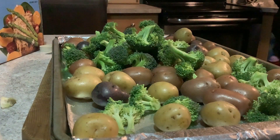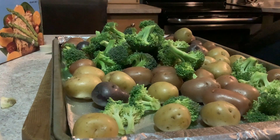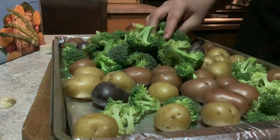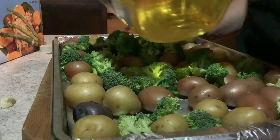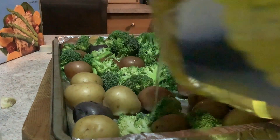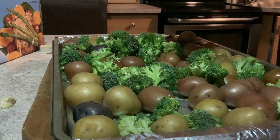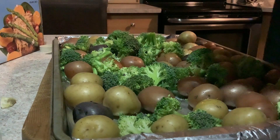Then you're going to grab some oil — I had a little trouble finding mine — and drizzle it over everything. You're going to season with some salt and pepper and a little bit of dried pine leaves.